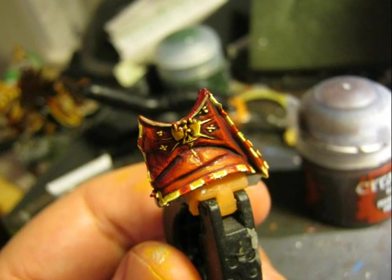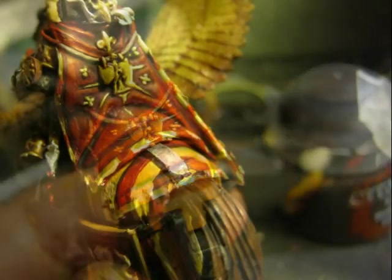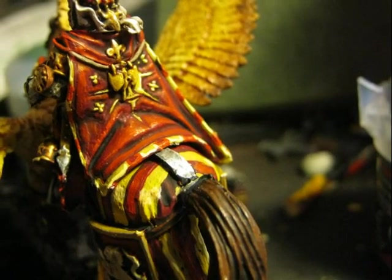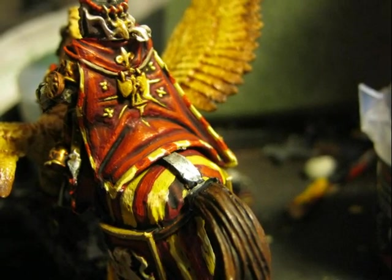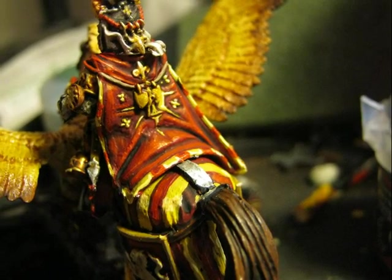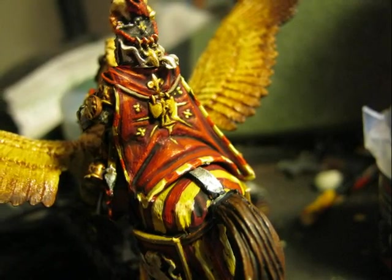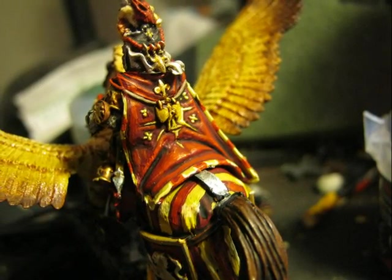This is another view of the cloak. At that point, I decided to glue the cloak with the rest of the miniature. I had to force the knight a little and unglue it slightly to be able to fit the cloak perfectly. This is another view of what it looks like after gluing the cloak.